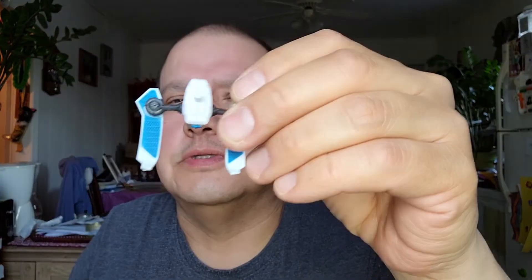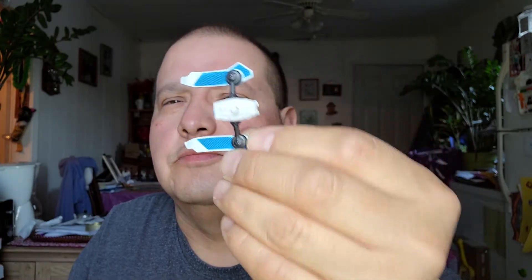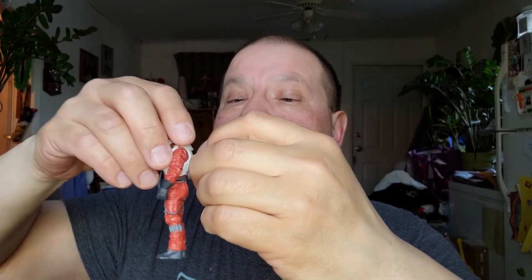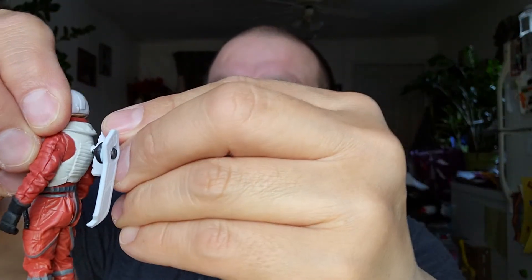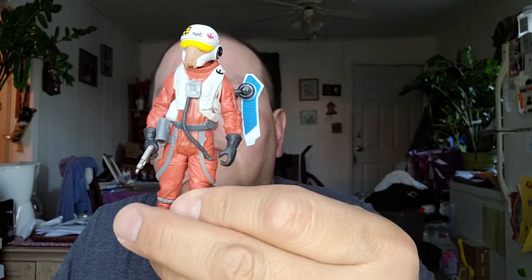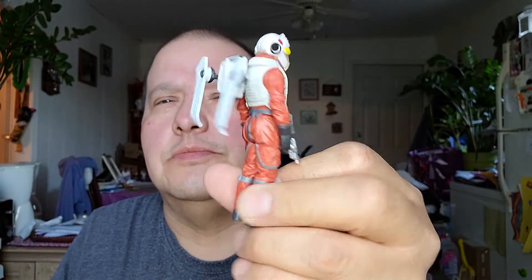I'm going to get one of these inserts too — just a little insert. I wonder if it goes on him. Oh yeah, it fits right on him. Yeah, see? It fits on him. It's like a little back — maybe it's a rocket booster or something. But it fits right on him. That's a nice looking figure too.